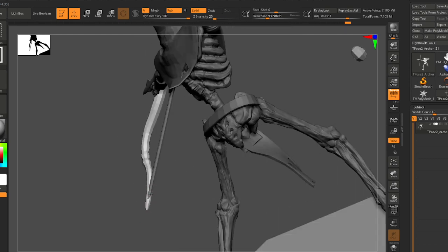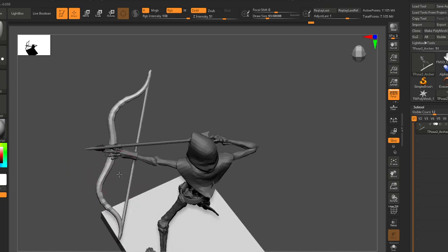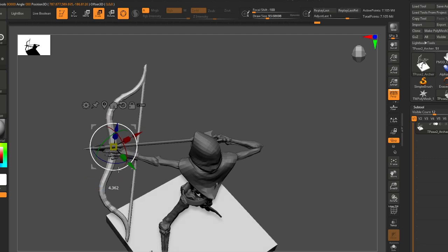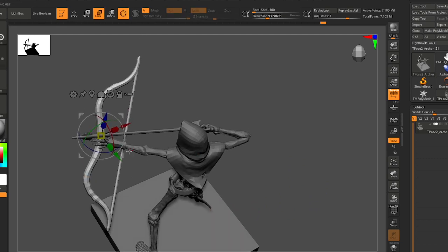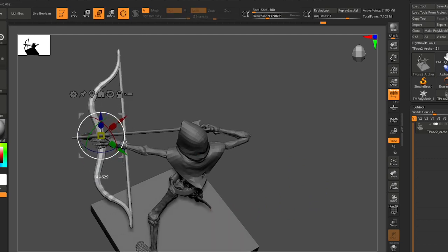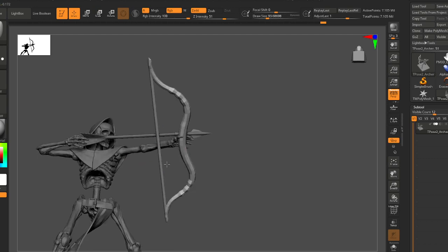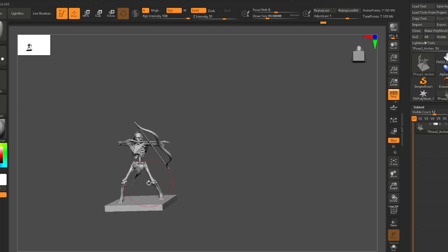This bow is just going to bother me. Yeah, this needs to be a little more in line with this arrow. This is just camera-based rotation and my floor is coming with me. There we go — that's better. Let's look at it as a miniature.